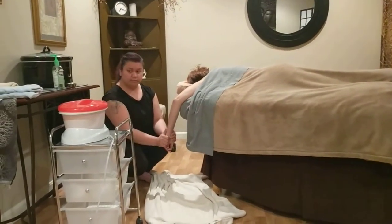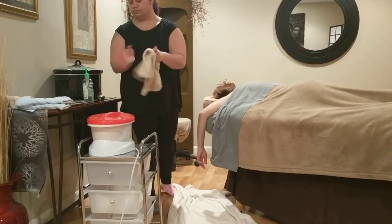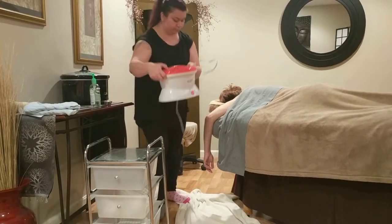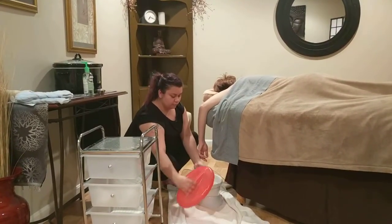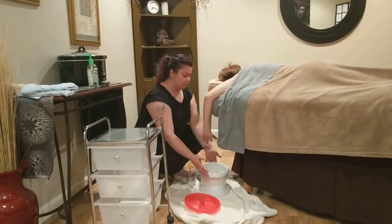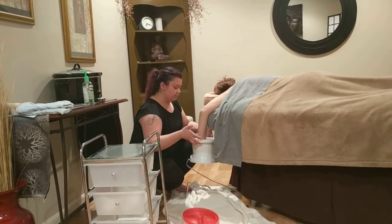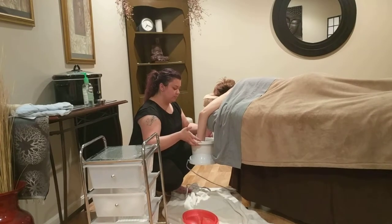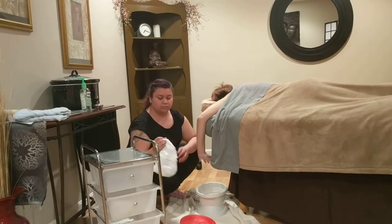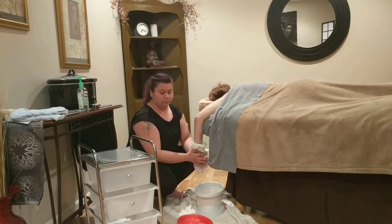Make sure you use a dry towel to completely wipe off your hand so you don't slip the paraffin unit while you're trying to move it. Bring the paraffin unit underneath your client's hands. Have your client hold his or her hand flat with their fingers spread, and dip their hand three times. Then wrap their hands in a plastic bag.